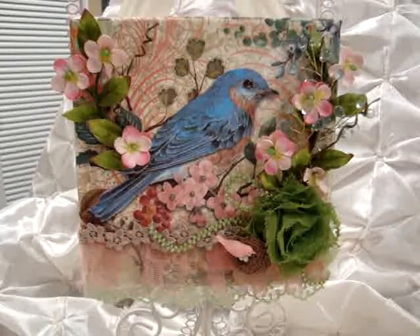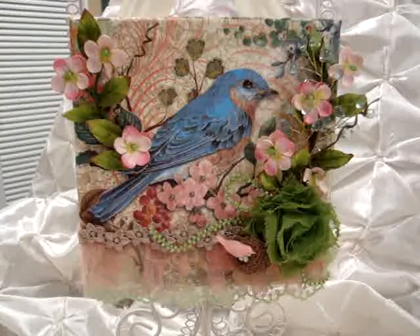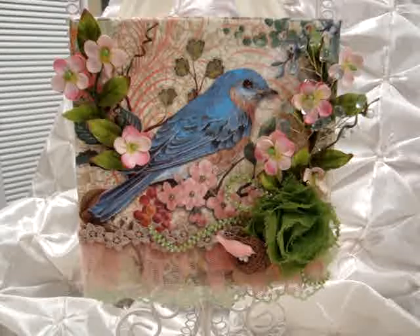Hello everyone, it's Janet here with my March design team project for Beverly at Piece by Piece. You'll have to check out her store — she now even has a brick-and-mortar store in Fremont, California. She has all of the fabulous goodies that us designers have, plus quite a bit more. This is my design team project for the month.